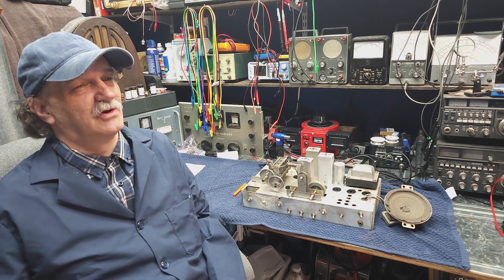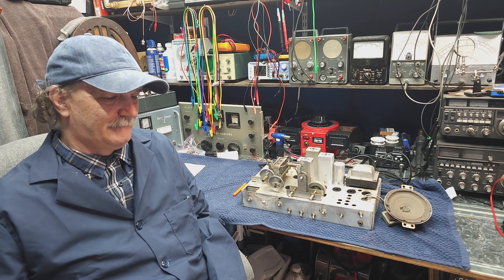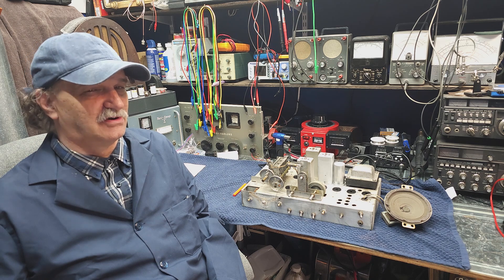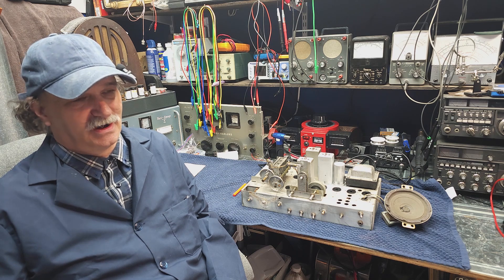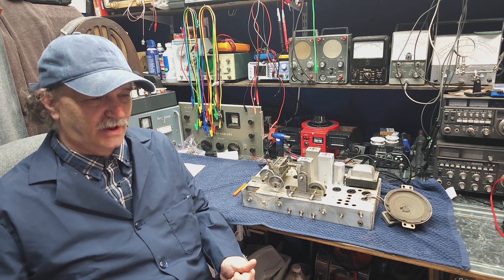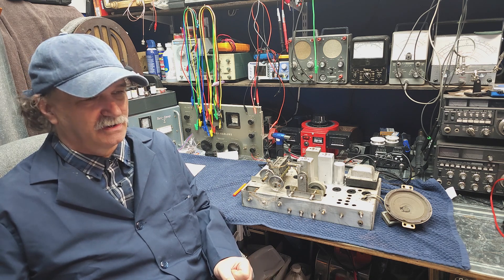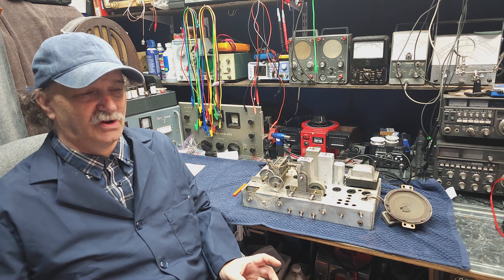The next specification you need to be aware of is tolerance. A lot of resistors have a 10% tolerance, marked with a silver band. So if you have a 1,000 ohm resistor and it measures either 900 or 1,100 ohms, it's right on tolerance and probably should be replaced. But if it measures 1,025 or 975, that's well within tolerance and it can stay. You have to look at resistance value, wattage, and tolerance — then you can make a measurement and understand what you're looking at.